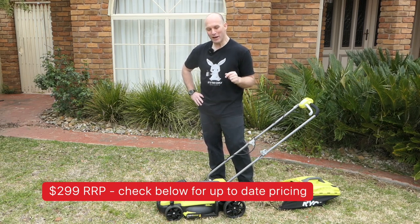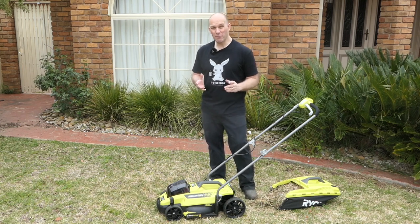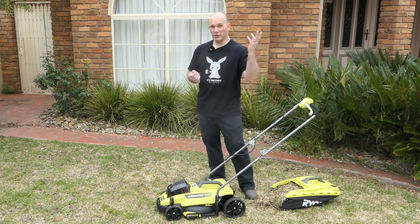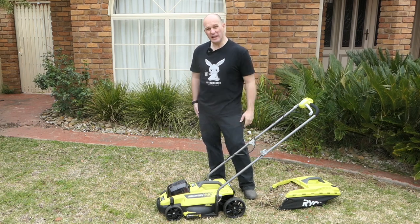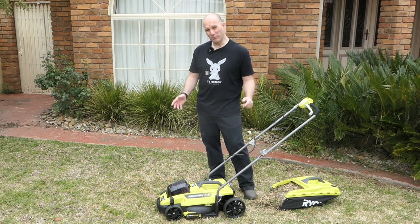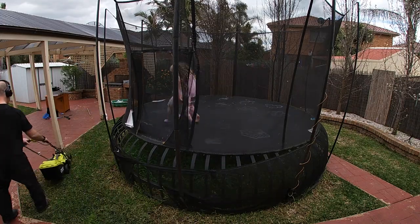So, would I recommend this? To be honest, for the full price — no. I think Ryobi needs to reduce it by another hundred dollars and then I'd definitely recommend it. If it's on sale, get it. I wouldn't pay more than $200–$250 for this thing.